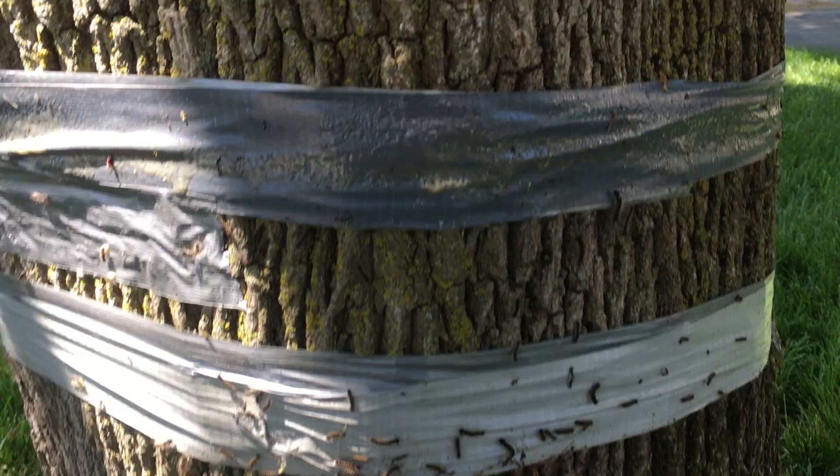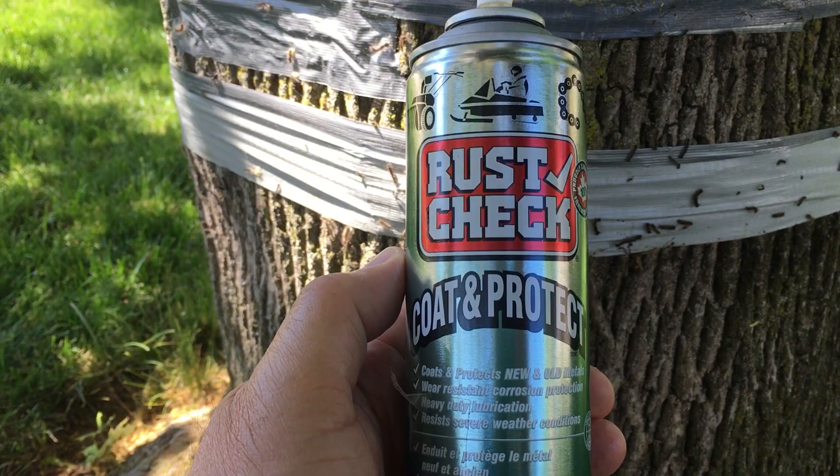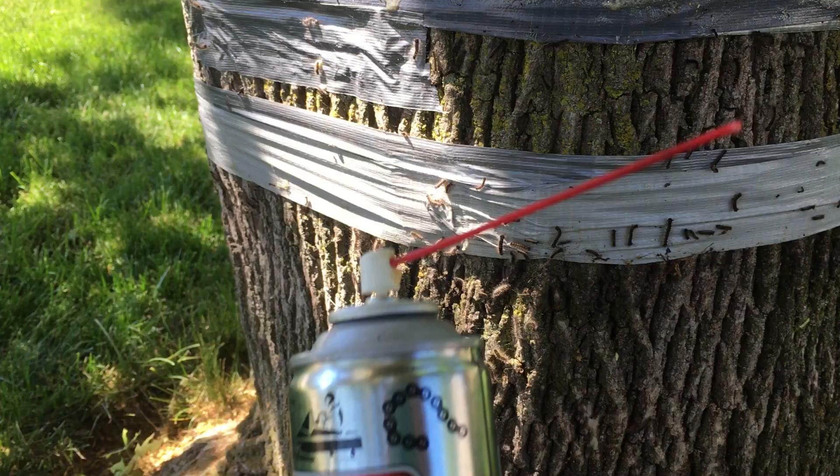Hi, I've discovered a way to prevent gypsy moth caterpillars from climbing up a tree. What I've done is I've taped a band of duct tape and sprayed this lubricant — Rush Check Lubricant. It's an oil-based lubricant, available at Canadian Tire, made for vehicle lubrication and different implements for the garden.